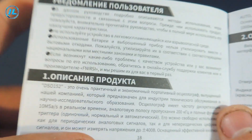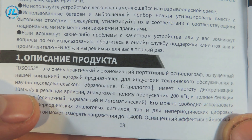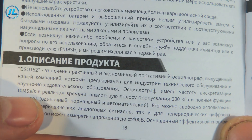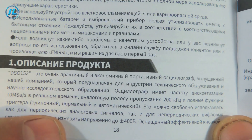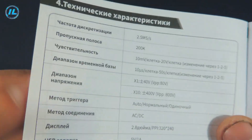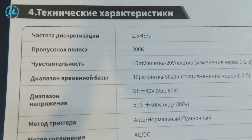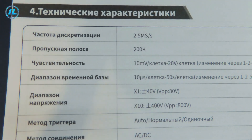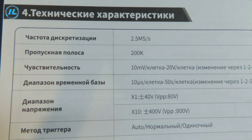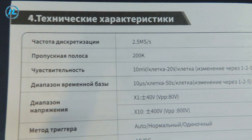A little earlier in the instructions it was noted that the oscilloscope has a sampling rate of 10 mega samples per second in real time, so the waveform will be quite accurate when measuring. Next, the bandwidth is 200 kHz. It will not be possible to check high-frequency devices using this oscilloscope, but for most tuning and repair work, this bandwidth will be quite enough.